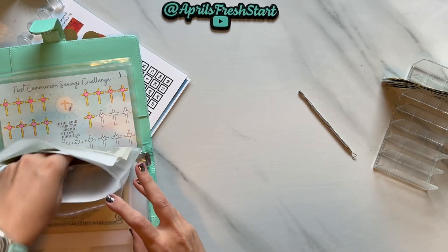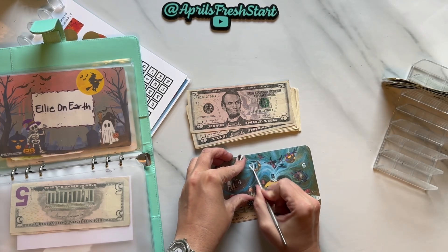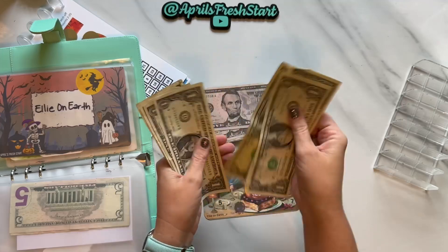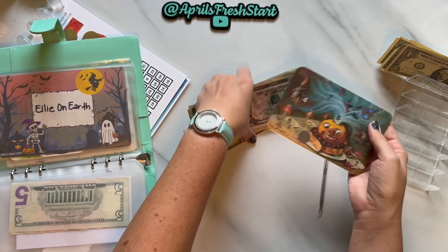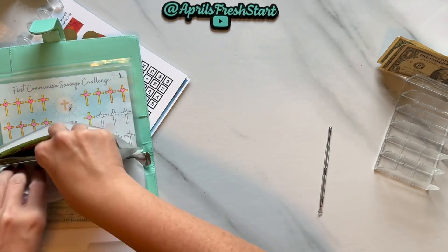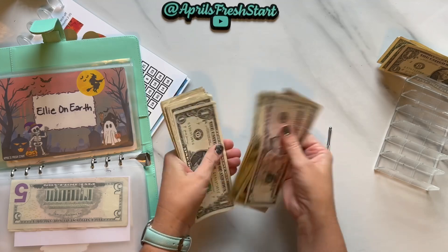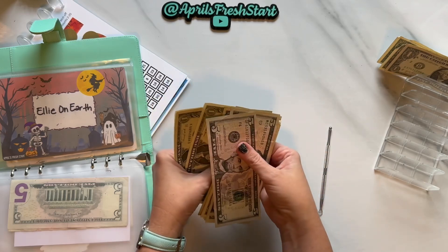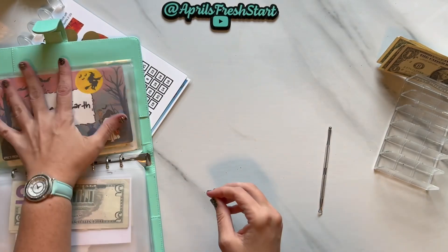Now we're going to move on to our Ellie on Earth challenge. This is the Group Play from Ellie on Earth. We do one scratch-off and get $7. We count and have 7 scratched so far with 4 remaining. We count the money in this one and have $37 total. I have two more scratch-offs to do — don't know what the total will be, maybe around $45 to $50. So I'm excited to find out.